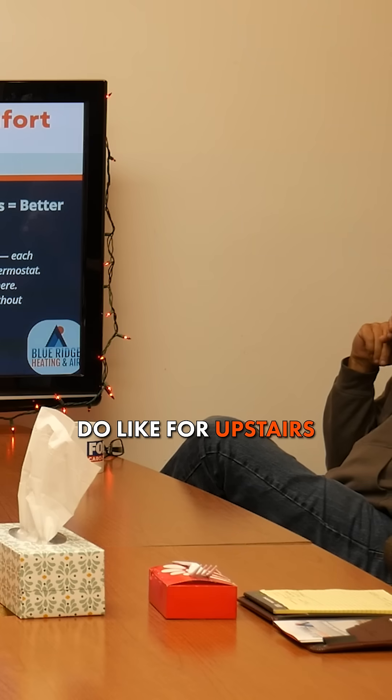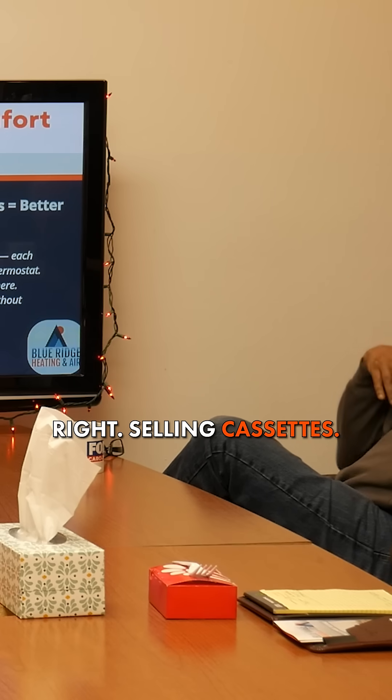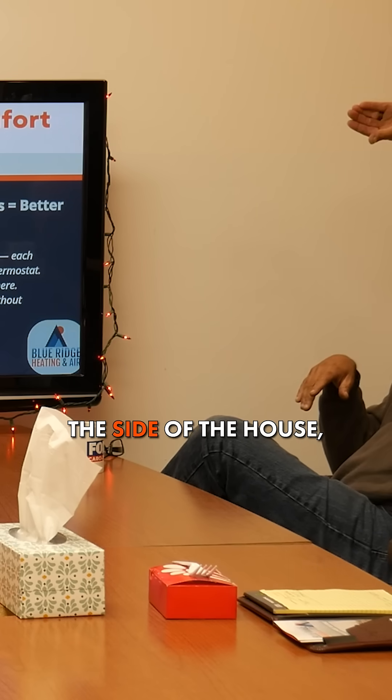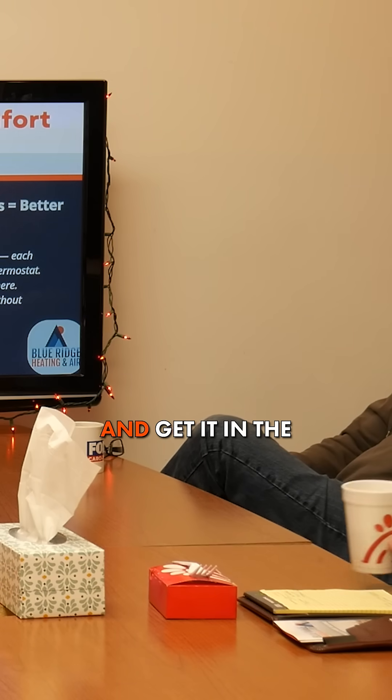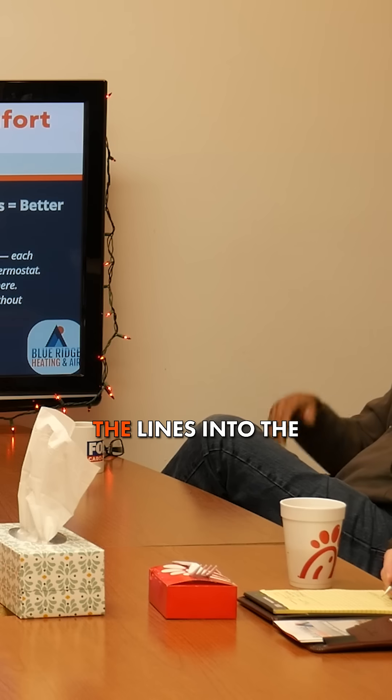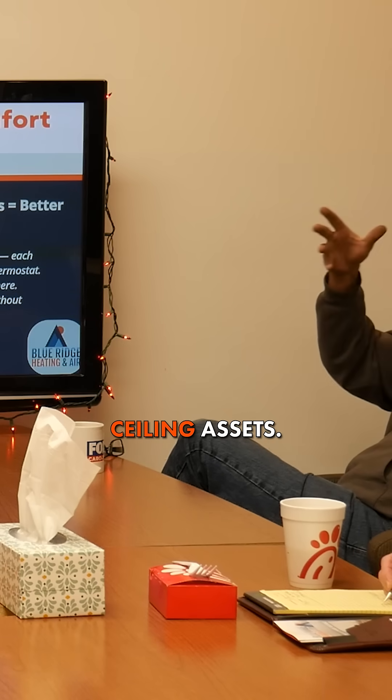Normally, for upstairs, we would recommend ceiling cassettes. We would run the line set up the side of the house with multiple lines, hide one and stick it through the side to get it into the attic. Once we get the lines into the attic, then we can route them how we need to, to each one of the ceiling cassettes.